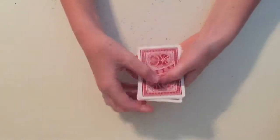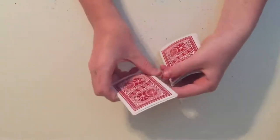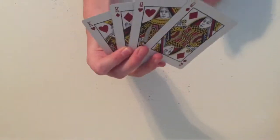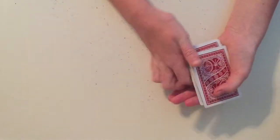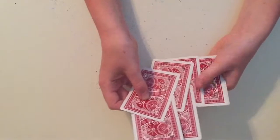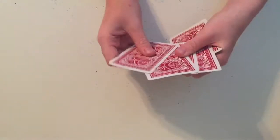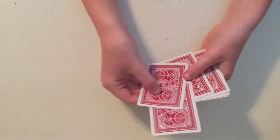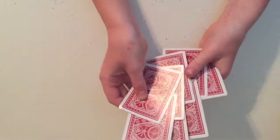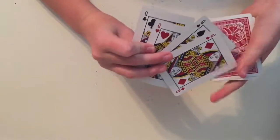So let's close it up and we're going to break it up into two piles. Is your card in that pile? It is not in this pile. Let's do it again. Is your card in that pile? Yes, it is. Let's do it one more time. Is your card in that pile? Yes, it is.